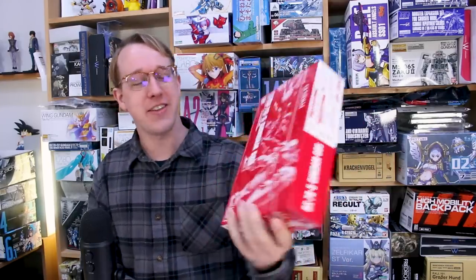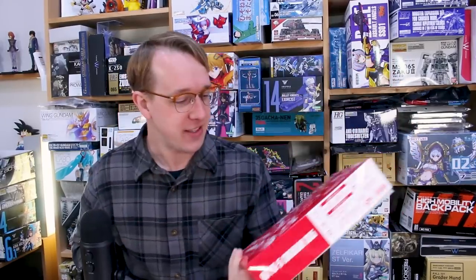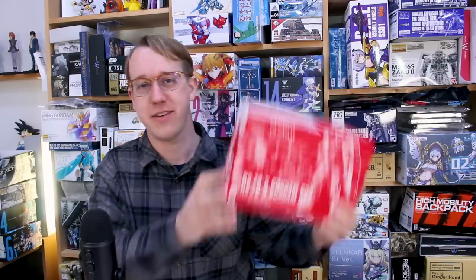Hey, what's going on guys? Just having a little snack here on the new P-Bandai HG-UC Gundam 0-5. The 0-4 came out months and months ago, and we were wondering when they were going to put out the 5 as well. They finally did and it looks awesome. It's going to be basically similar to the 0-4 except it's got a different main weapon — that's kind of the only main difference.